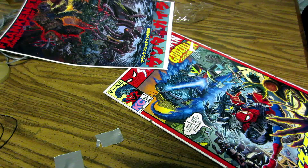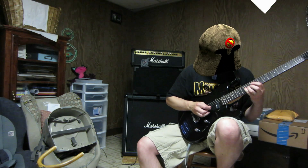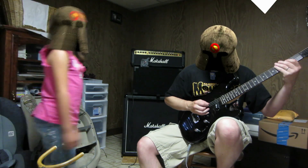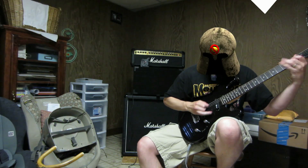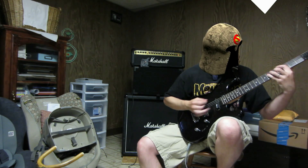That's pretty much it. Let me put this down and show you a little what the guitar and amp sounds like. Not a bad sound, but could be better. Wish I had a Jackson.